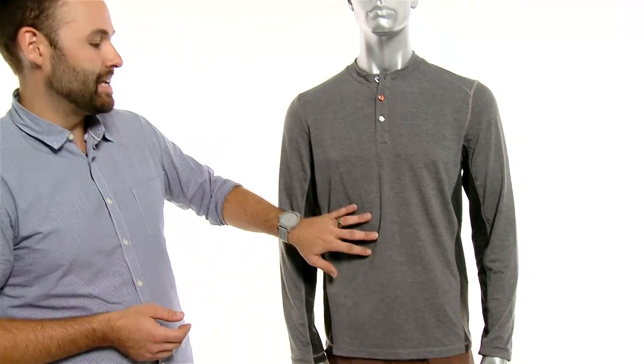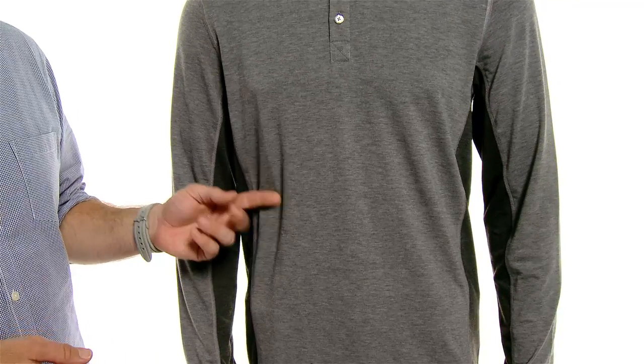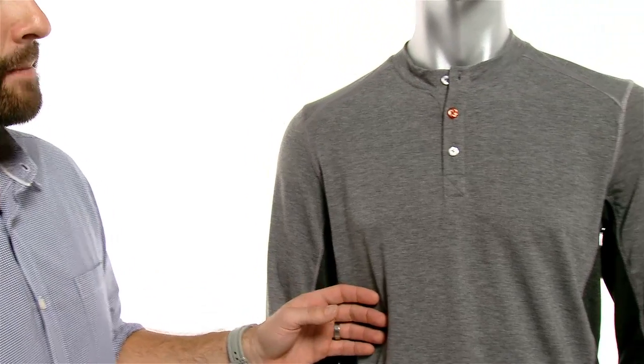The material it's made out of is a polyester-spandex blend, so it's lightweight, it's breathable, it's moisture wicking, and it has flat lock stitching all throughout the jersey, which is going to eliminate chafing.